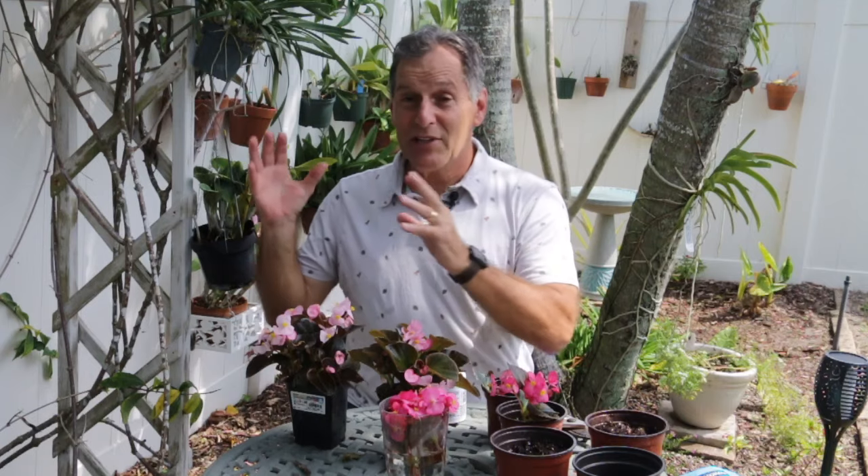For me the easiest thing to do, because of my background, is propagate from cuttings. My background is in propagation — I worked in a biotechnology laboratory at a Midwest university for 35 years, then retired. Now I do mostly orchids, but I like all plants and I do propagation of most plants.